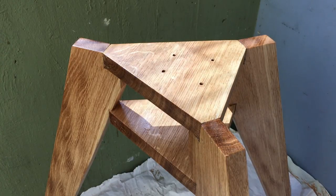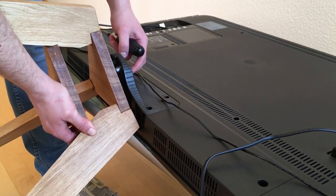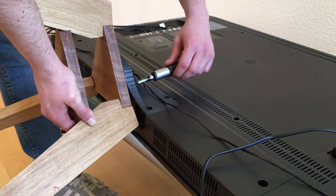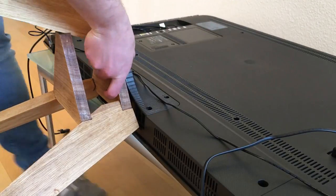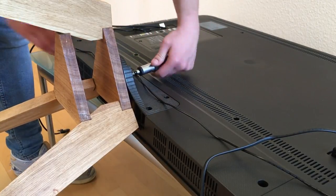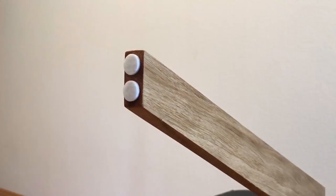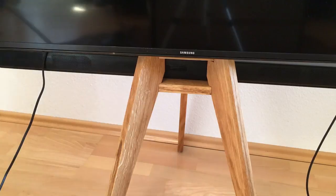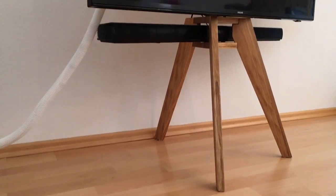Now that it's finished I let it cure some more and then attached the TV with the spacers — I also needed to buy some longer screws for that. It just needs some felt pads on the underside and it's done. I placed the soundbar in the middle, and after all the hard work I had to test the television for a few hours.